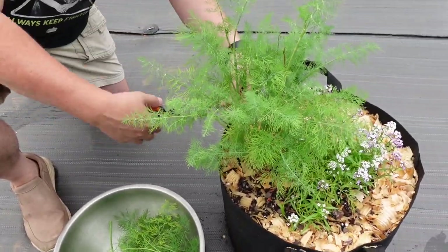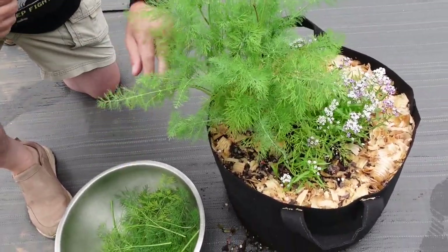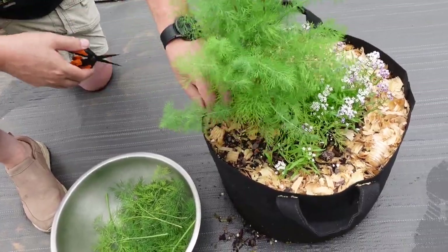The only thing that's in there is companion plants, and that's just so that we can move it to another area if we need to.